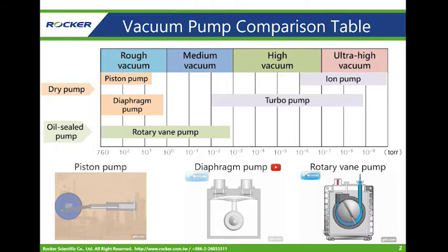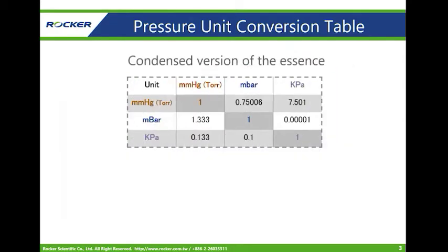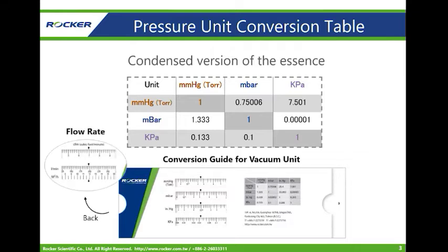There are many kinds of pressure units used around the world. Here is a conversion table for commonly used units: mmHg, Torr, mbar, and kPa. We have also attached a convenient ruler to each pump for quick and easy conversion of both pressure and flow rate units.